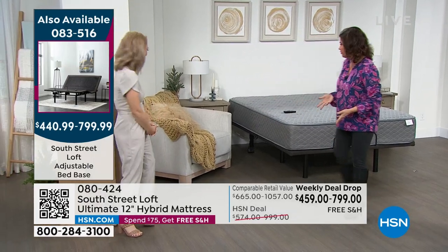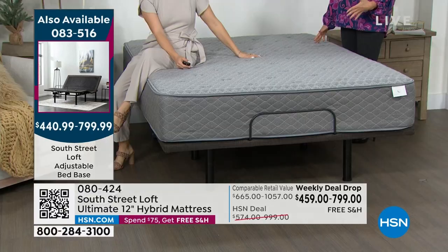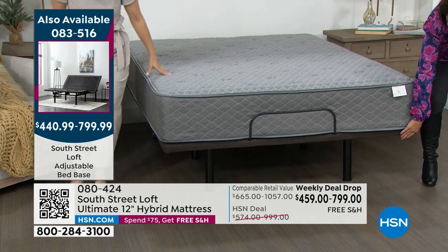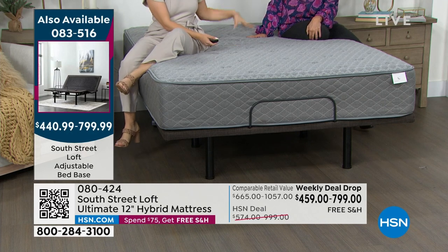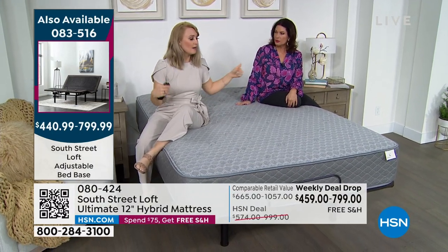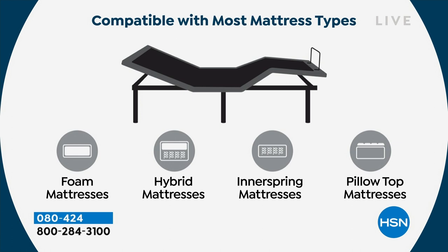If you've tried foam mattresses and coil mattresses, why not get the best of all worlds? We also have an adjustable base available. This base completely hides its mechanics — you don't see any components. You can use it as a standalone base or put it inside a decorative frame, platform bed, or headboard setup. Using it as standalone gives you up to 12 inches of clearance underneath for storage.